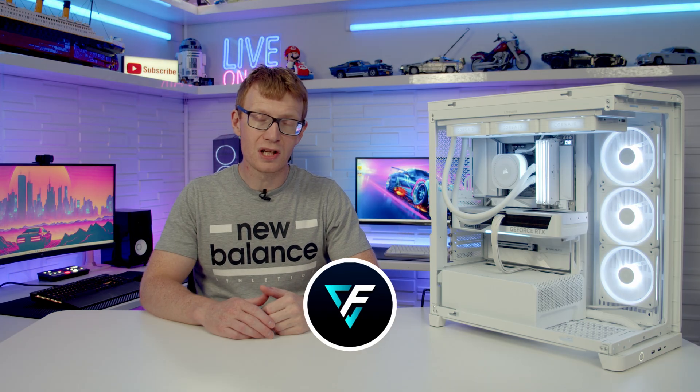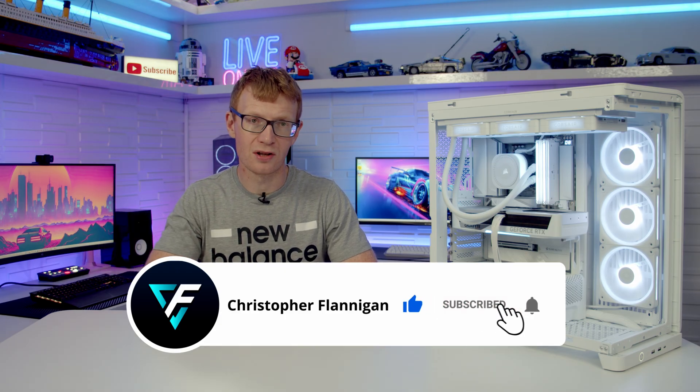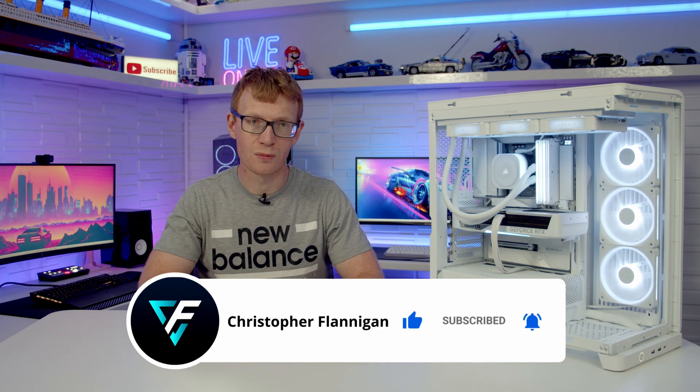You'll find a link to that video in the description. If you've enjoyed this full step-by-step PC build guide, please remember to give it a thumbs up, and if you're not currently subscribed to the channel, please hit the subscribe button as well.